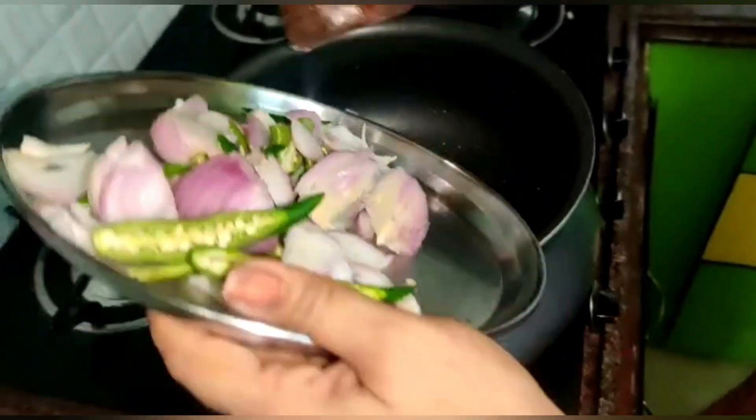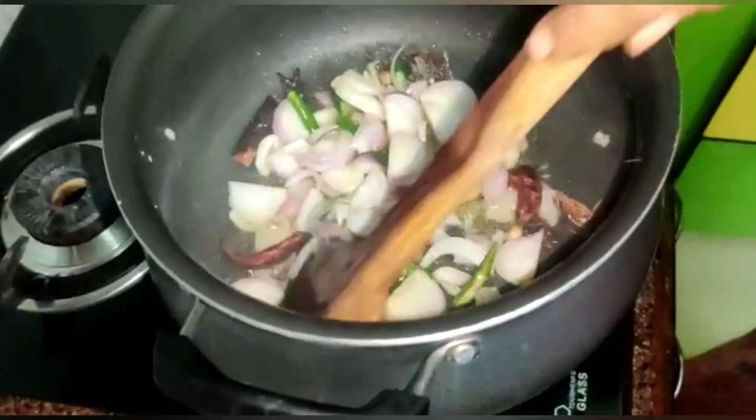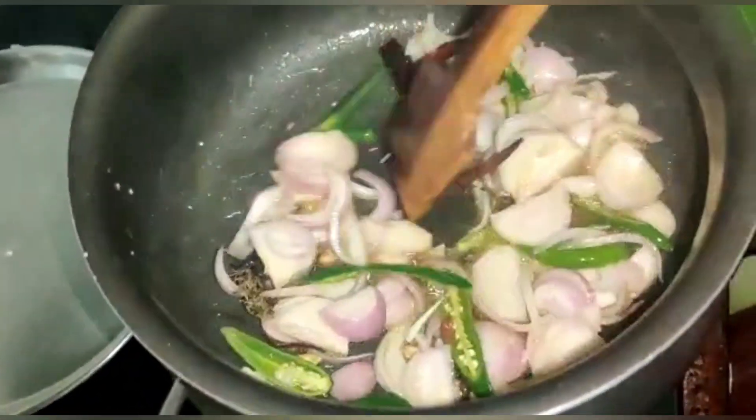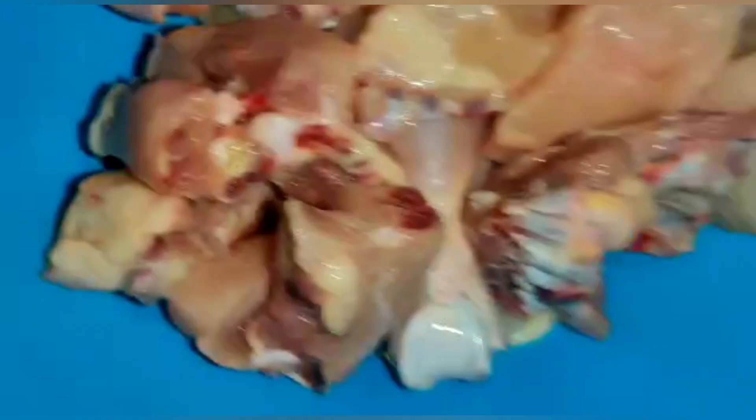Add the onion. We will add chicken in the pot. I will add the chicken.